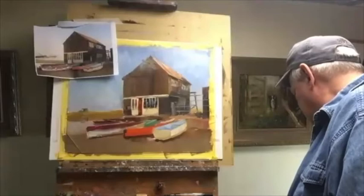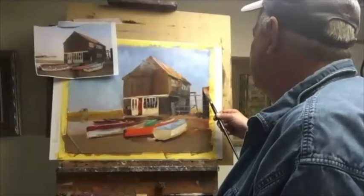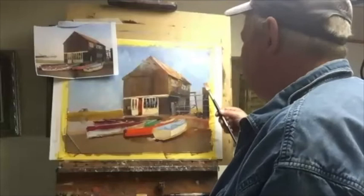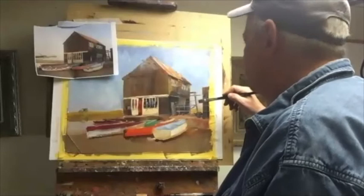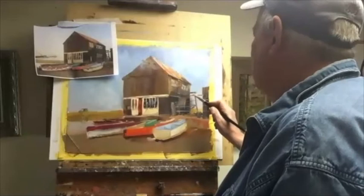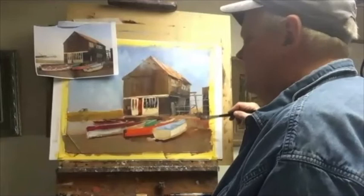If you were going to frame this, would that post on the right worry you? That's why I'm going in now and tying it a little bit to these guys by giving it a little bit of light — so it's not just a goofy black line. I'm just tying these guys together a little bit more, but not overpaying or giving them more information than they need.